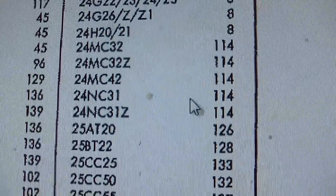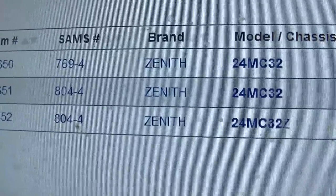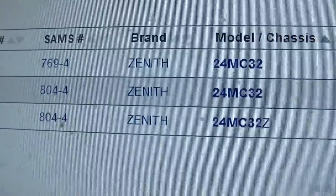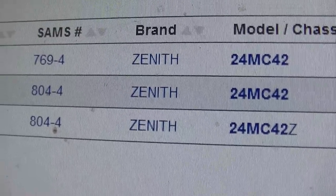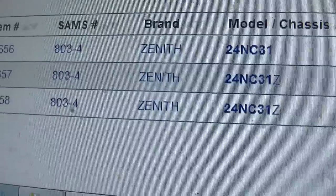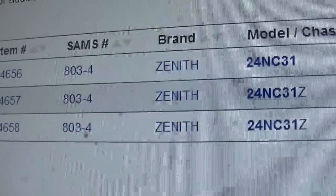Checking MC42 and NC31 options - going to Sam's, there are two 24MC32s. 24MC42 comes back to the same thing. The 24NC is a different Sam's folder - 803 and 804. Let's look at those.